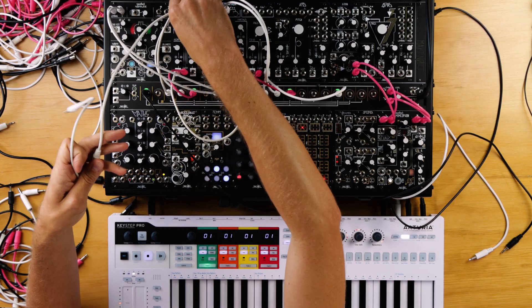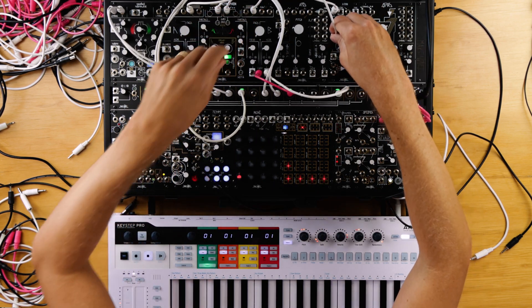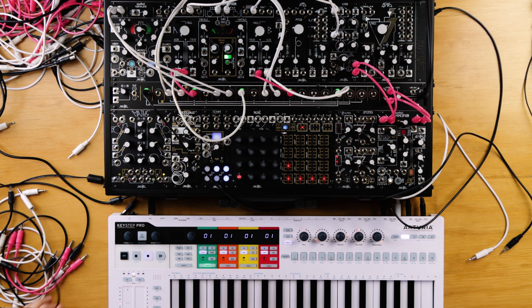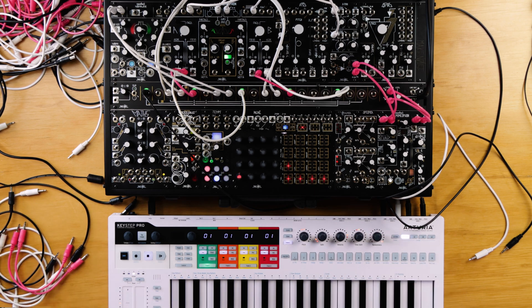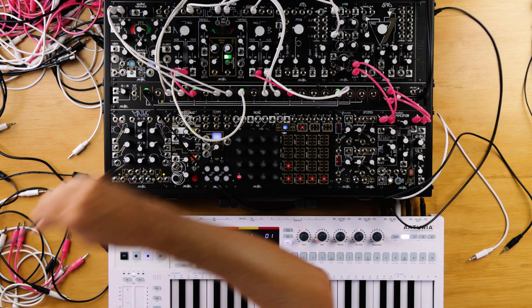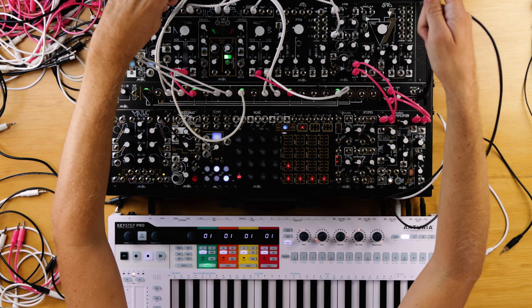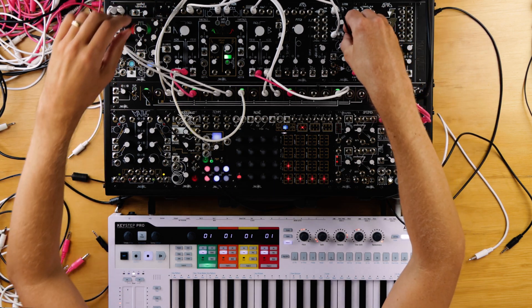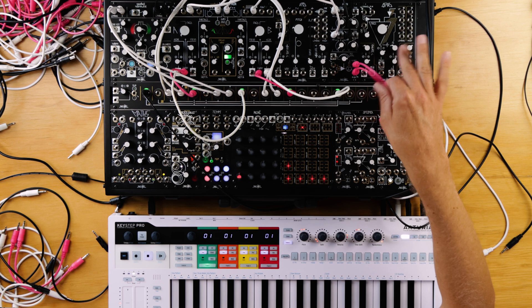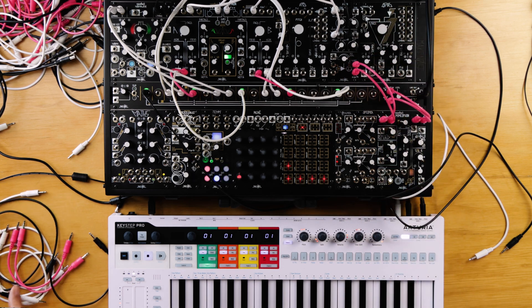Now I'll take the odd outputs of the spectrophone into the x-pan channels, and the left and right from the morphogen into the other sides. I've got the sum outputs from x-pan going to monitoring.